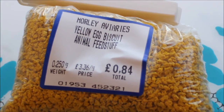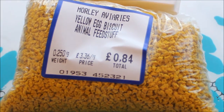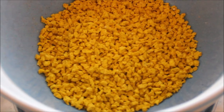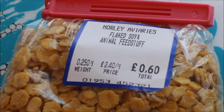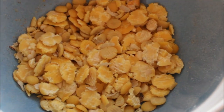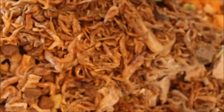The third animal protein is egg biscuit, though I'm not sure if that's still available from Rat Rations, so I might be phasing it out and looking for another vegetable protein. Currently I only have one vegetable protein, which is flaked soya. I think soya is often the protein source in commercial whole rat pellets. I'd like to look at replacing the egg biscuit with something.